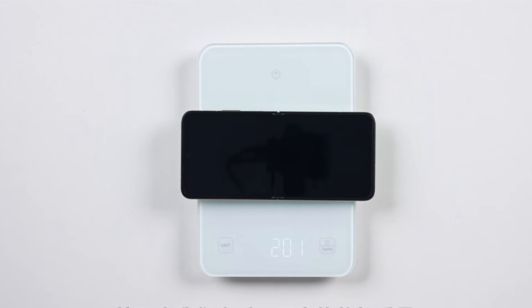Let's take a look at its overall weight. At default factory settings, the weight comes to 201g.